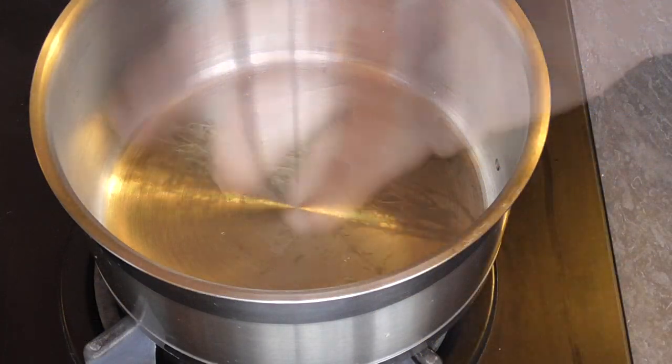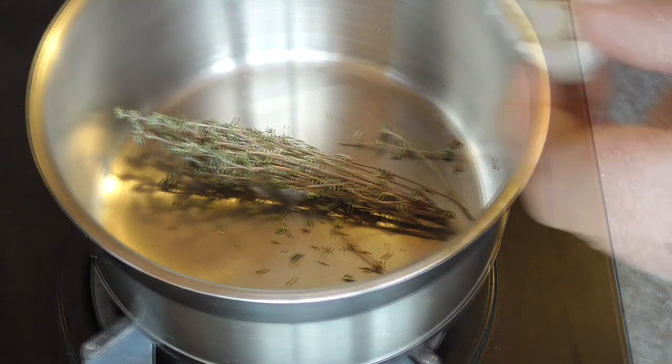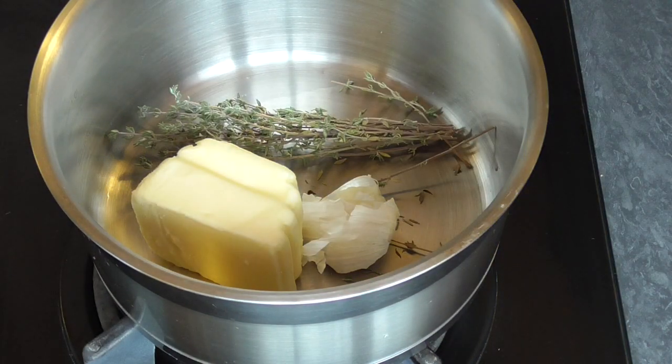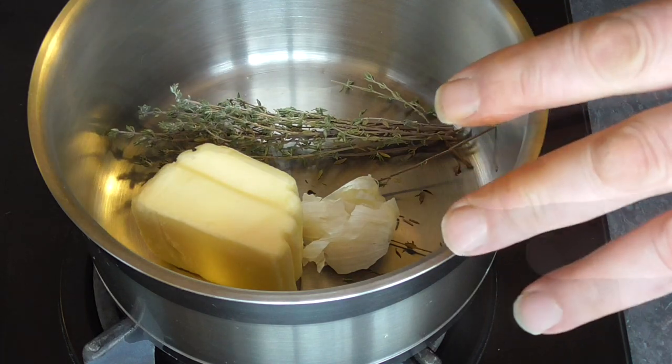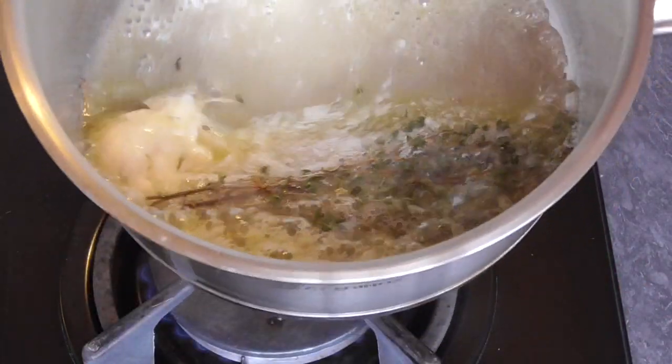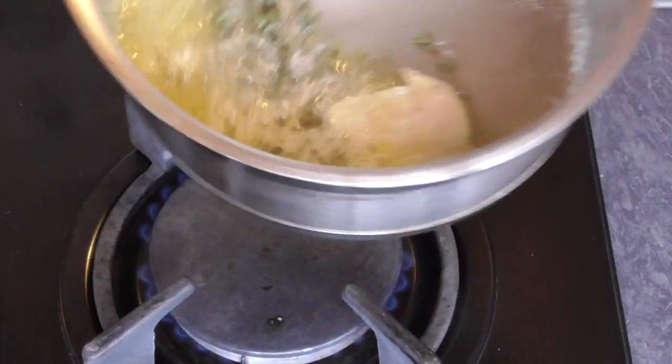Take a small pan, add a few sprigs of thyme, a crushed garlic, and a good amount of butter. Warm up on medium heat and we're just going to melt the butter to get an infusion of all these flavors. Once it's all melted, we're going to keep it aside.